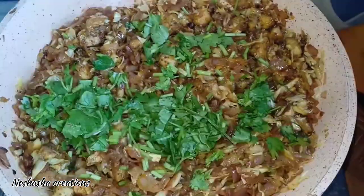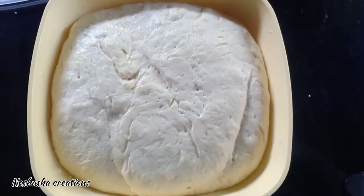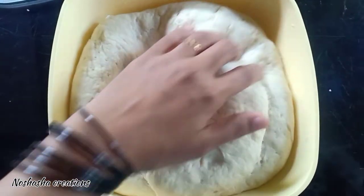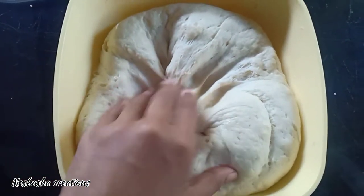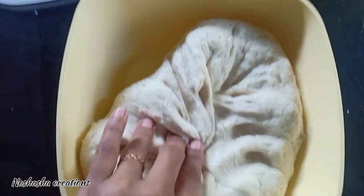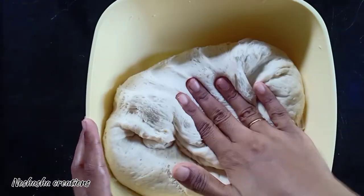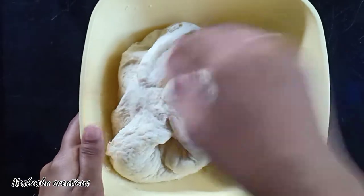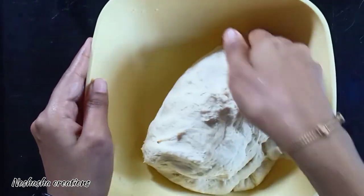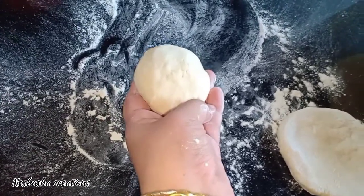We have to fry for 2 minutes with the dough. Now this is the potato — you can cut it into small pieces. Then we have a bowl of potato. Now the potato is going to be mixed in.